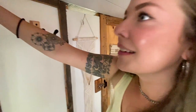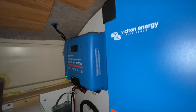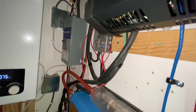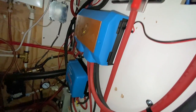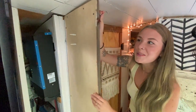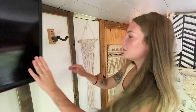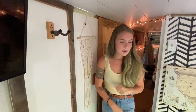This is our utility closet — Shane's favorite part of the bus. Every now and then when we have to fix things, Shane has to take the fridge and the wall out to get inside. That's where we have our water heater, our inverter, our broom, and so much more stuff. This is also where we hang up the guitar usually, but not when we drive because that's not a safe place for it.